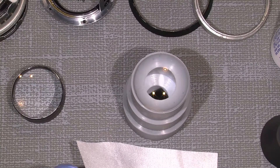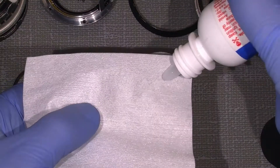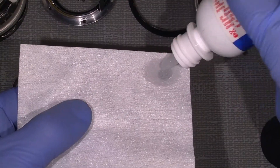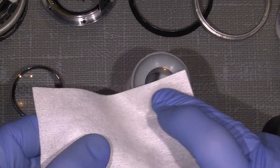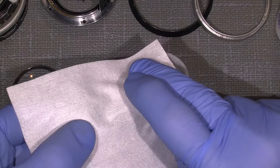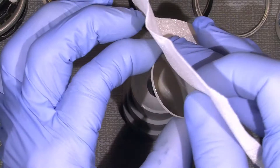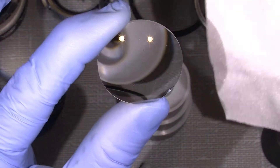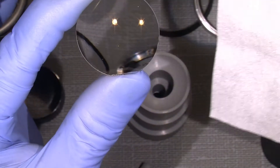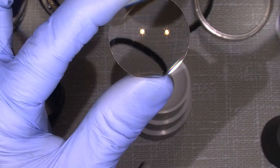We'll just give it another go. Amazing piece of glass.